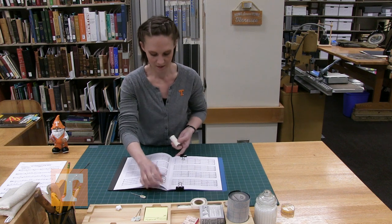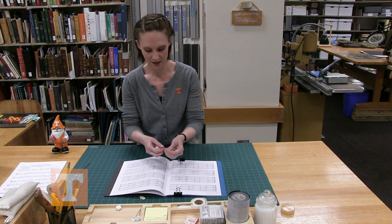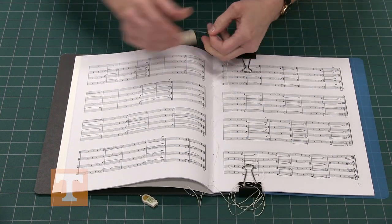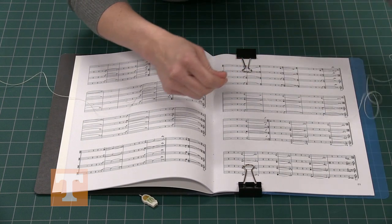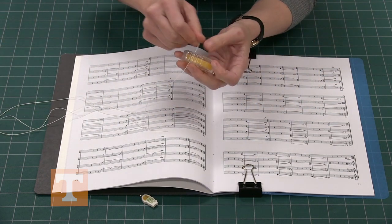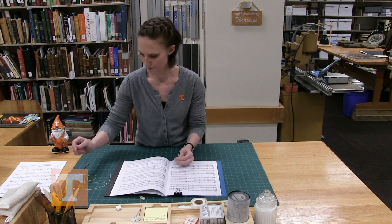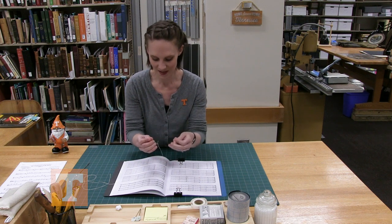Grab your thread and measure out the amount you need, which will be five lengths of the spine — one, two, three, four. Now grab your beeswax and just pull that thread through the wax a few times. This coats the thread a little, keeps it from tangling, and helps it stick a little bit better as well.